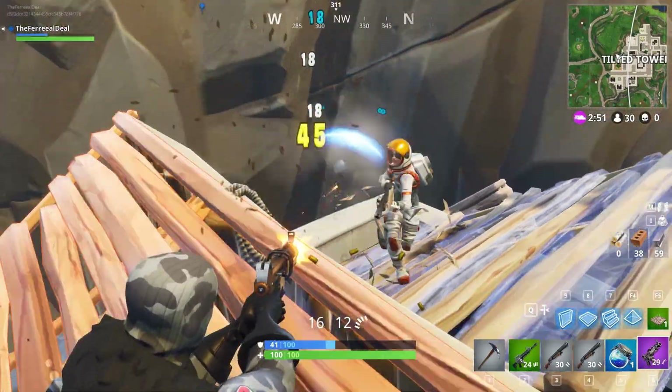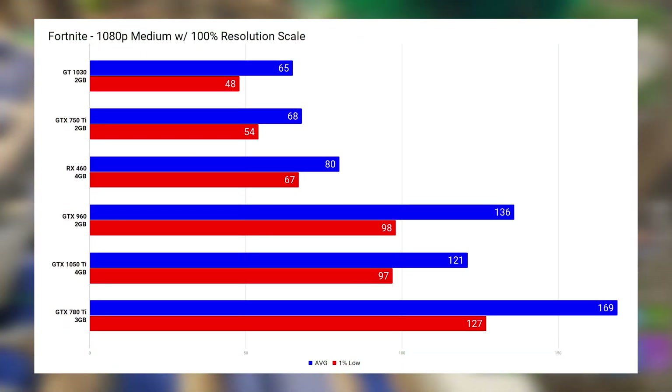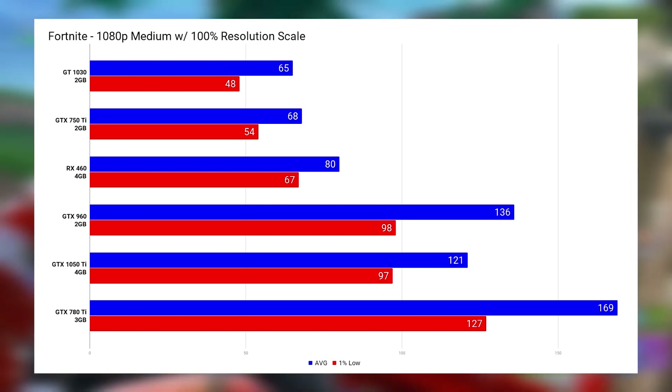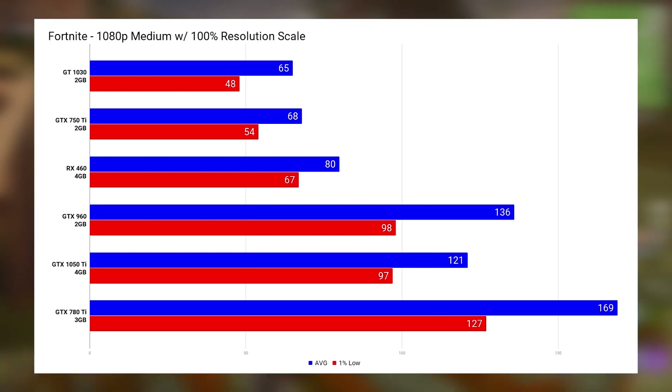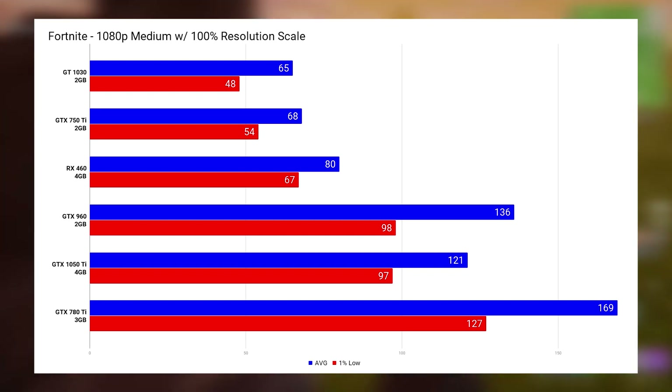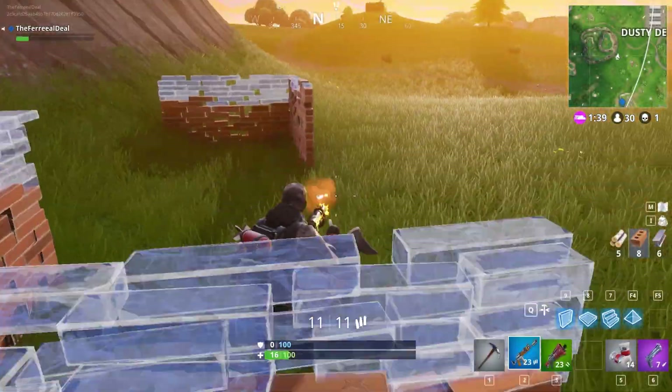The first game up was Fortnite, and it ran at 1080p with medium settings with the resolution scale at 100%. I kept all the settings the same for every card so you can compare the performance. Just keep in mind you can obviously up the settings to high or even ultra with higher-end cards like the 780 Ti, 1050 Ti, and even the RX 460.